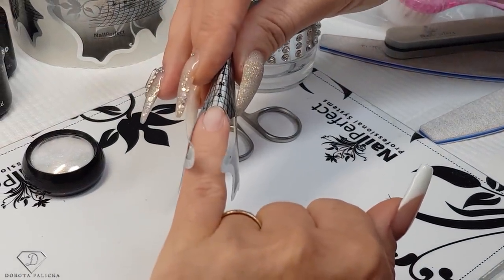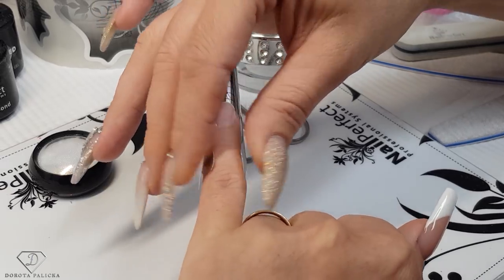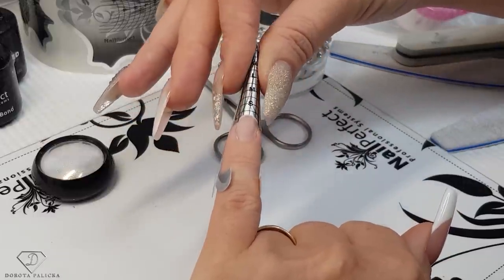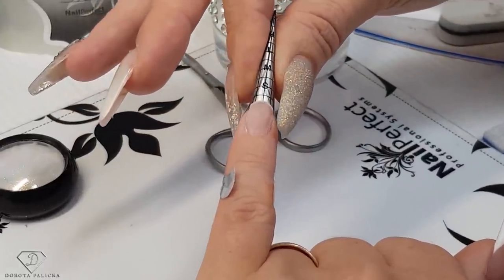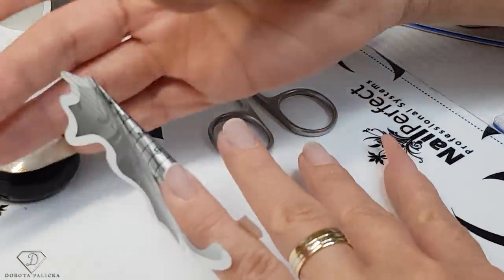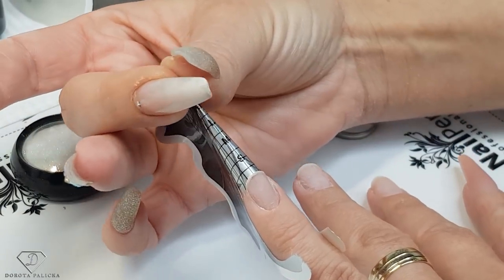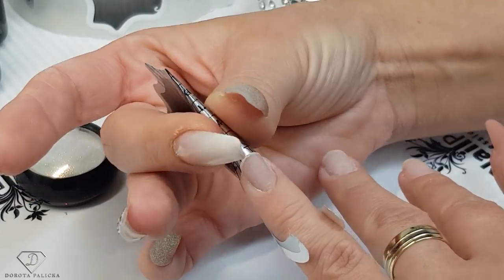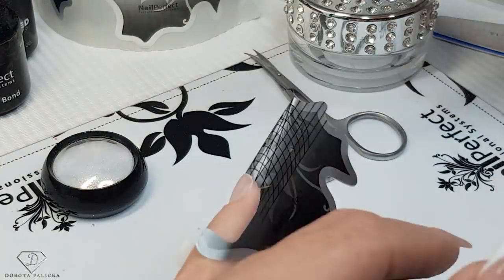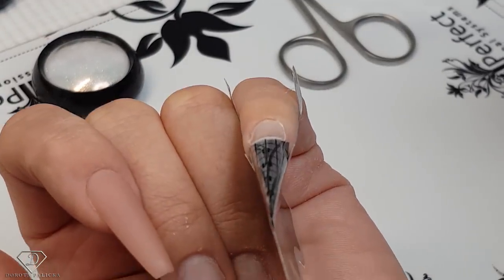Then we are going to apply it in a nice stiletto shape. The form goes underneath, and once it sits underneath we can start closing the form. Don't bend your form - we really want to have this huge point, really nice and pointy, nice and straight, very sharp like a needle at the end. Then secure the form. My form is applied nice and straight, even a little bit to the top, no gapping from underneath.